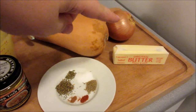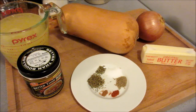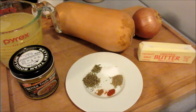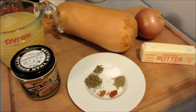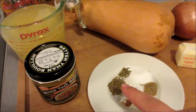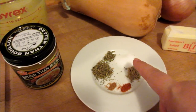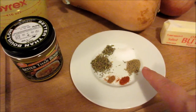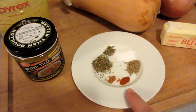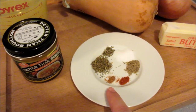One medium onion, you're going to dice. I normally use bacon fat in my regular butternut squash soup recipe but I'm trying this one without, so I'm using butter instead — about a tablespoon of butter to fry the onion in. Then we have a half teaspoon of dried thyme, a pinch of marjoram, a half teaspoon of salt, a quarter teaspoon of freshly ground black pepper, a pinch of cayenne — I would do more cayenne but Aurora's going to have the soup so I do just a little bit — and then a pinch of nutmeg.